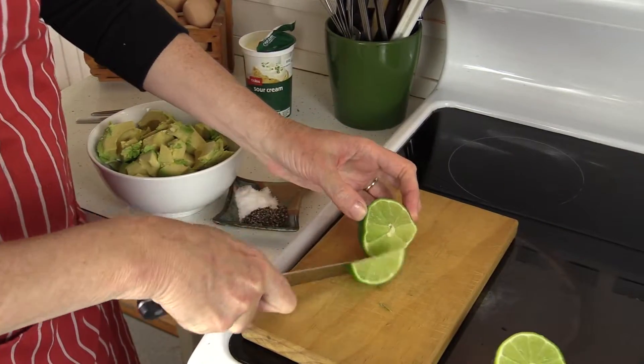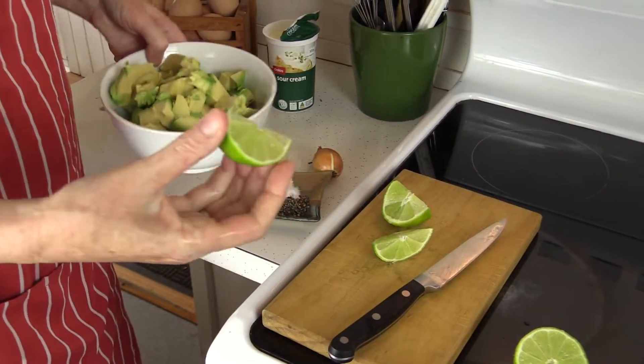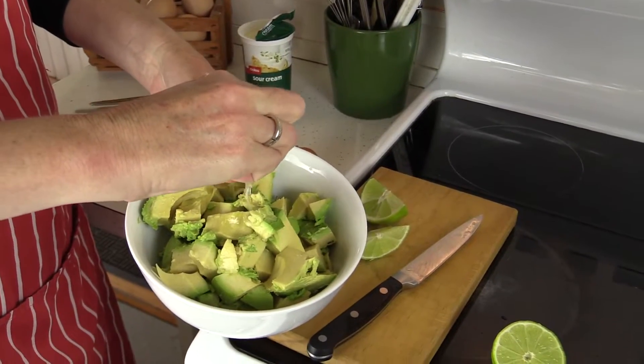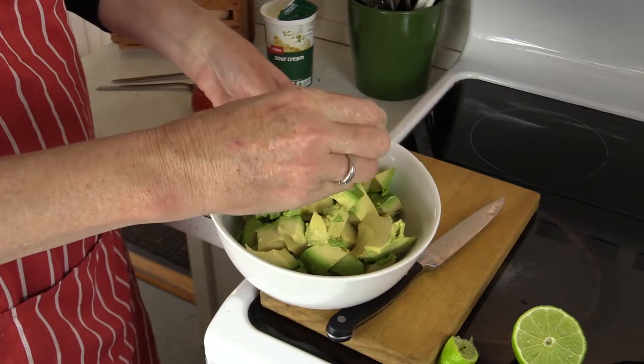As soon as the avocados are open they start getting brown, so you want to get some lime or lemon on there as soon as possible. Just squirt as much lime on there as your family enjoys — we like at least half a lime.